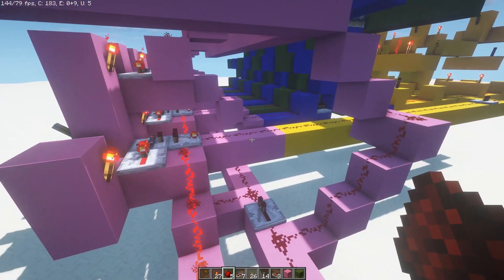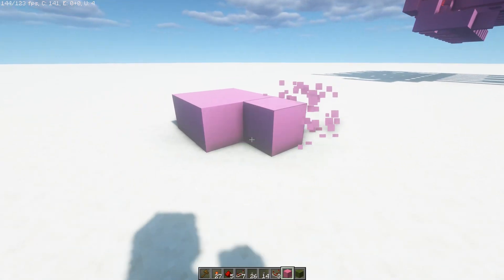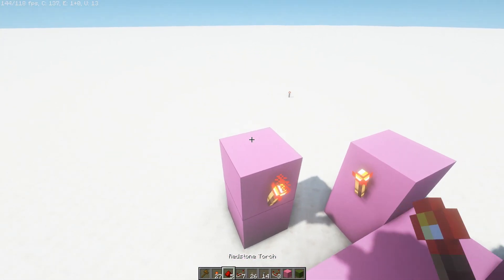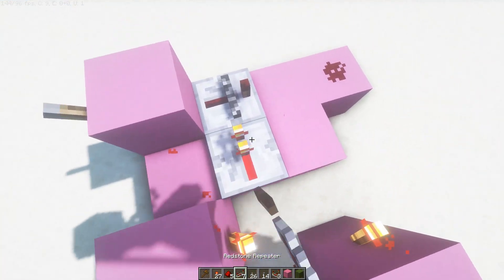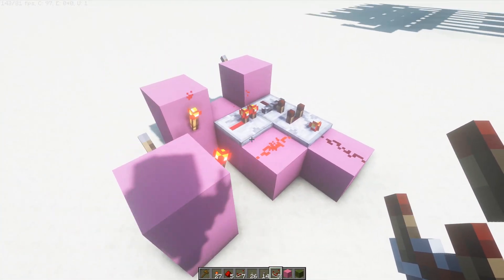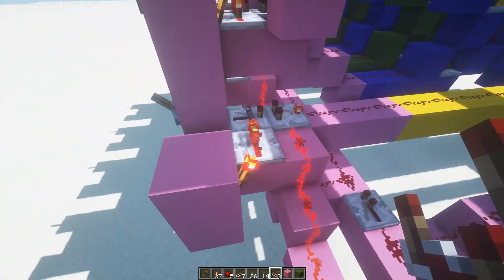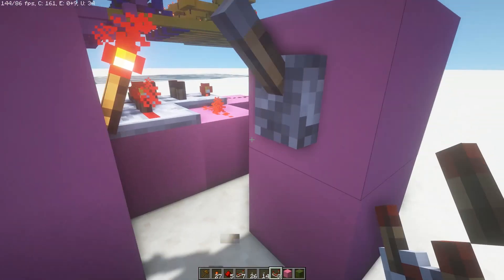Now on to how to build it. We'll be starting with the accumulator, which is this part in pink here. I'm going to make a simplified version, which essentially looks like this — it looks a lot more complicated up there than it really is. There's a comparator on subtraction mode, and here is basically the simplified version of what's going on. You can see the lever, the button, lever, button, and then the repeaters and comparator going right out.